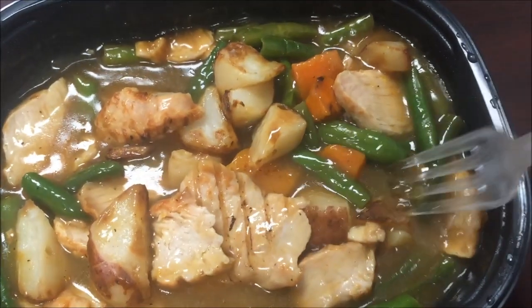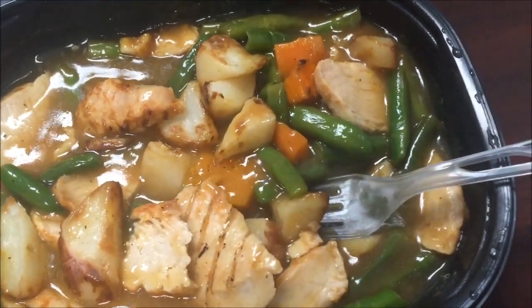It's had a little bit of time to cool off. I'm going to try individual things first. Here's a piece of turkey. That's really good — the turkey is good, tender, lots of flavor. Here's a potato.